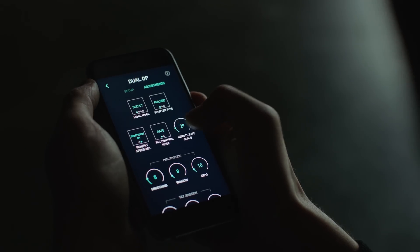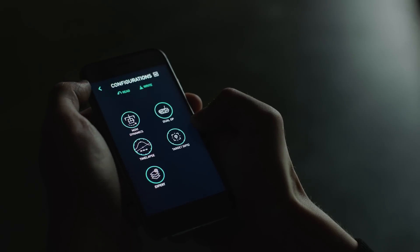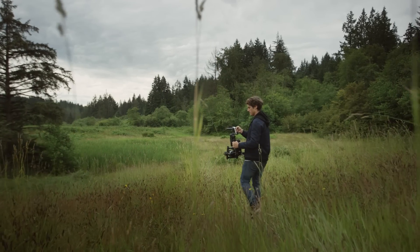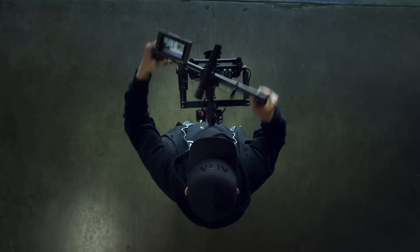Keep in mind that any accidental movement becomes very distinct when shooting at 1 frame per second. So we also bump up the Majestic smoothness and increase the Majestic window. A good start is to run around 50 in smoothing and 20 in the tilt and pan window.